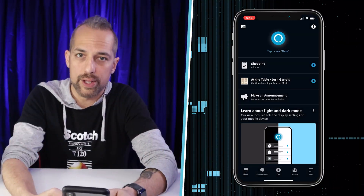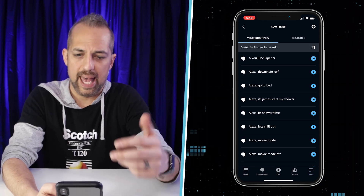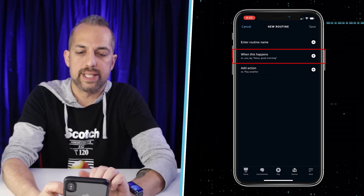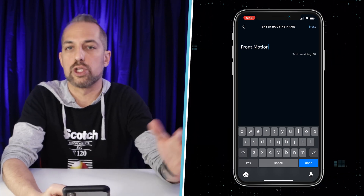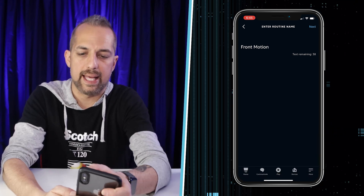Let's assume everything is set up and ready to work, and we can go inside the Alexa app. To set up any routine, click on More in the lower right-hand corner, then click on Routines. Click the plus sign in the upper right, and the first thing we're going to do is enter the routine name. I'm going to call it 'Front Motion' because this will be for my front door, then click Done and Next.